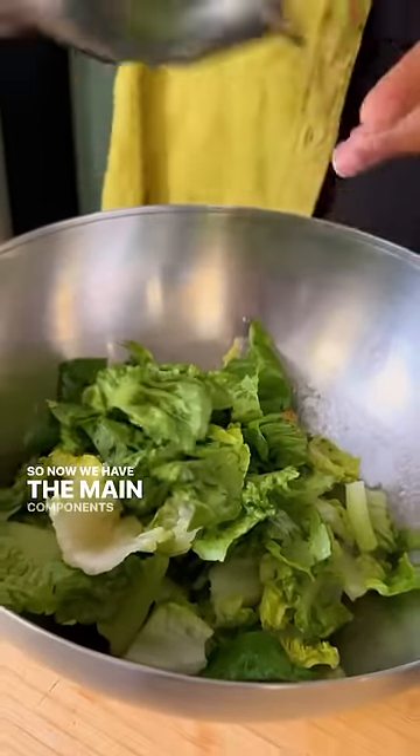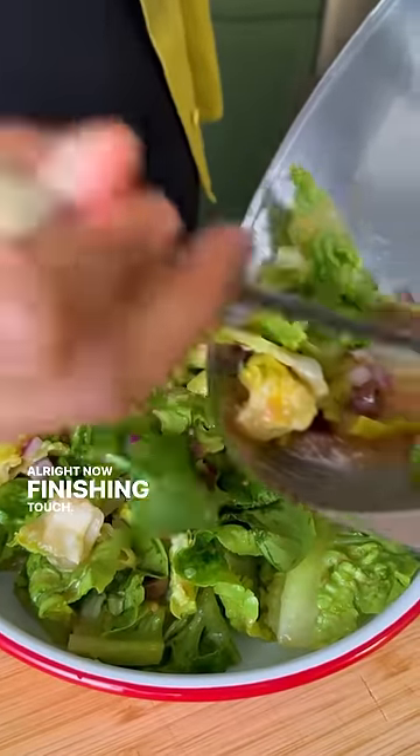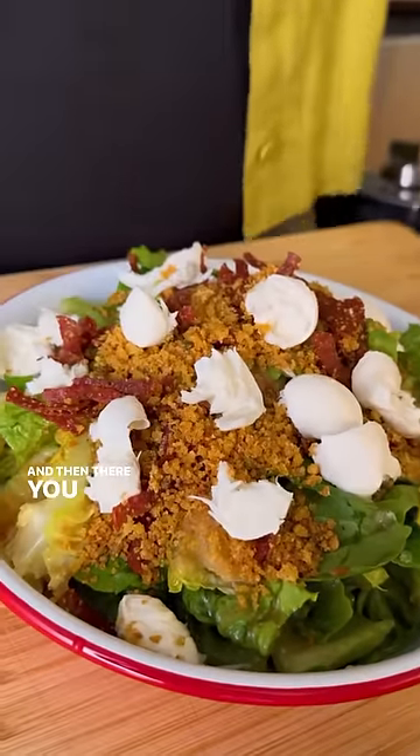Now we have the main components of the salad and I'm gonna mix it up with my toppings of my choice. Finishing touch — you want to be really generous with these pepperoni crumbs. It's not a pizza without cheese, so I'm gonna tear a little mozzarella on top, and there you go.